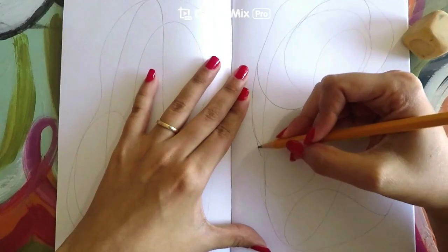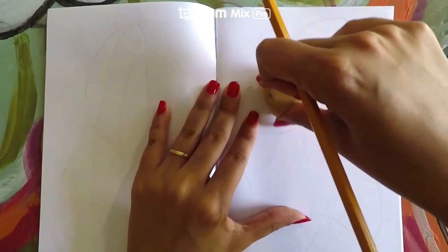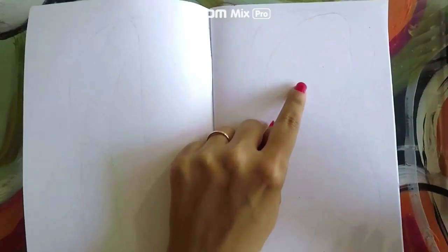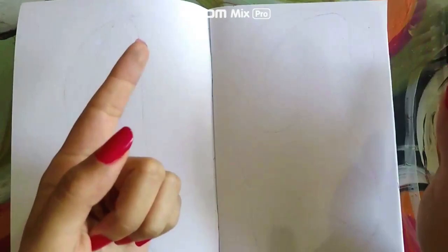Go ahead and start erasing the lines. Once you are done, your paper should look something like this — you can still see the lines, but now they are not as dark. Since you can still see the lines, find a white crayon and trace those lines that you just erased with the white crayon. Go ahead and do that on both sides and then you will be done after that.